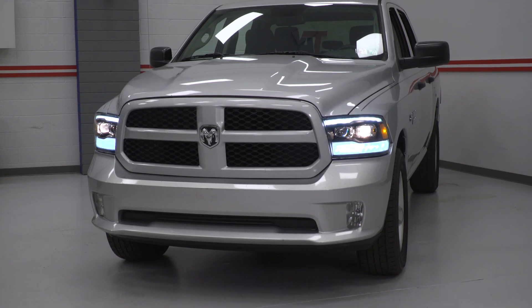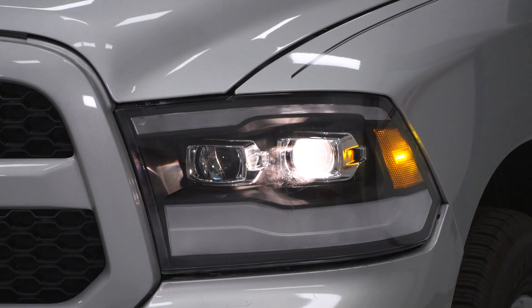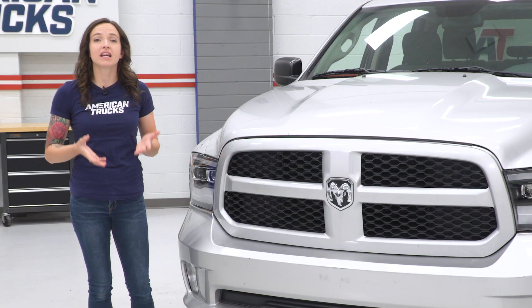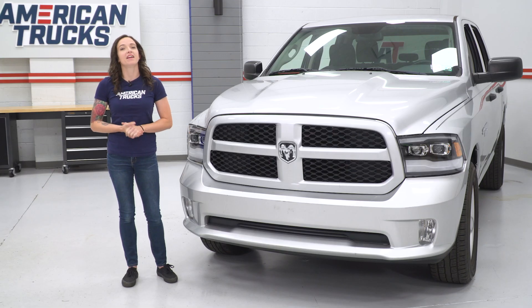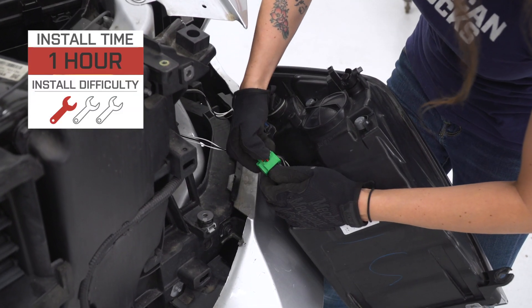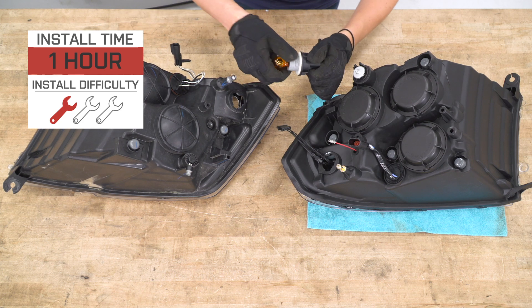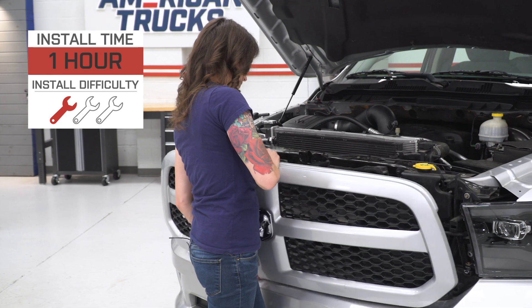As far as price goes, these come in at around $525, putting them middle of the road price-wise when compared to other options. For your money, you're getting a projector-style headlight with black surrounds that takes some of its styling cues from the fifth-generation Ram. I'm giving this install a one out of three wrenches on the difficulty meter. It features a very easy plug-and-play installation that can be done within one hour. So with that said, let's jump into our install.